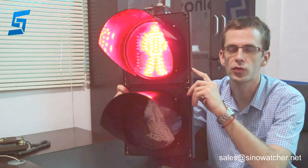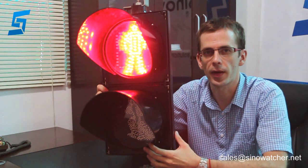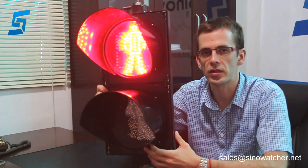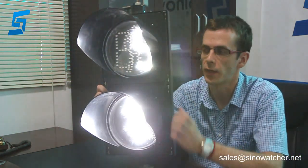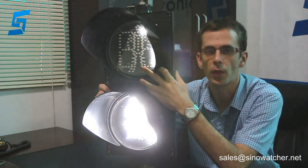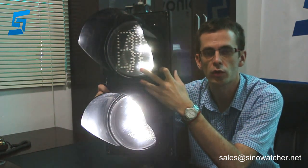This is a LED pedestrian light with two modules. This module has a white running man, which has 340 degrees of LED lights and consumes no more than 9 watts. The other module is combined — it has a red standing man, which has 69 degrees of LED lights and consumes no more than 7 watts.